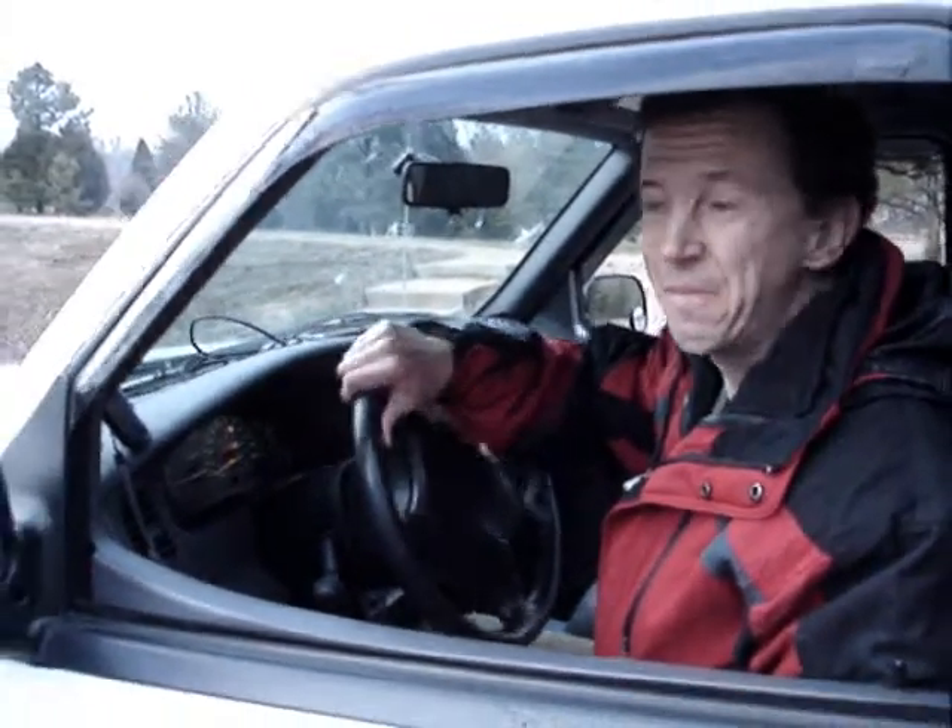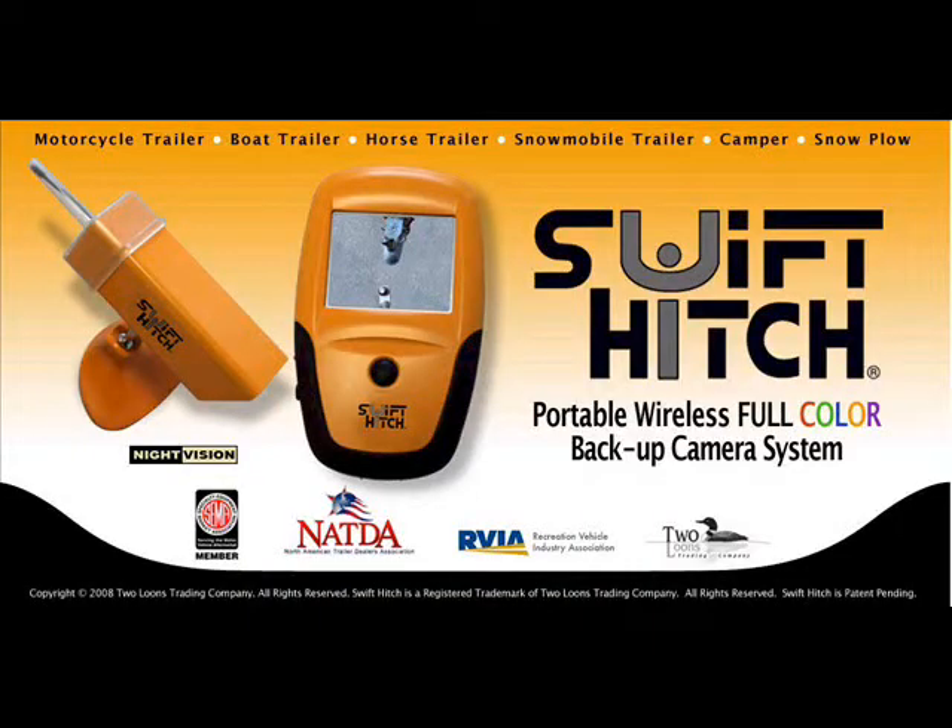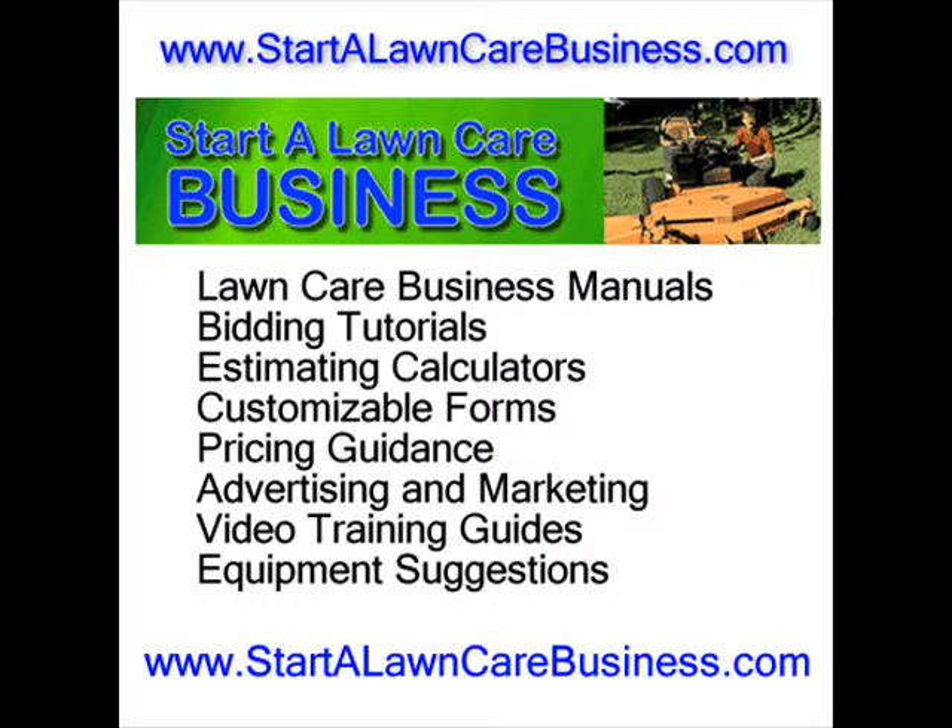Swift Hitch — the perfect position every time. For more information visit the manufacturer website at swifthitch.com. You can also visit our website at startalawncarebusiness.com. We will see you next time. Thank you.